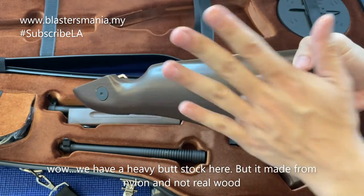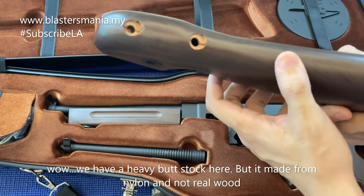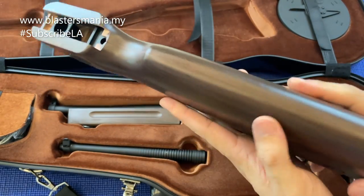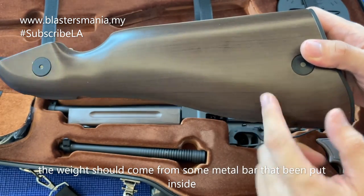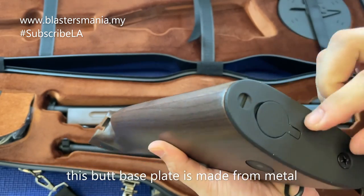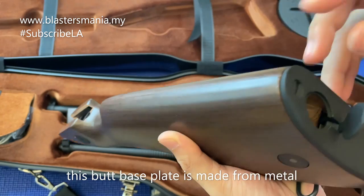Berat tau - ini dia punya bat. Memang berat. Dia diperbuat daripada nylon ataupun plastik, dan rasa berat dia saya rasa dia ada tambah pemberat besi dalam ni. Dan kepingan belakang ni dia metal, besi, hitam lah ni. Cara masukkan bateri.